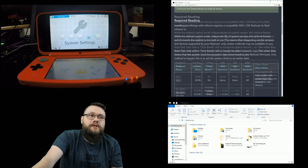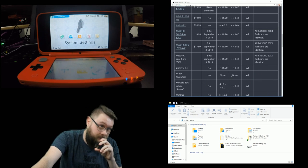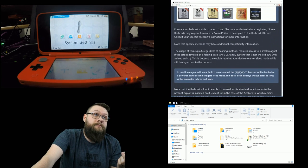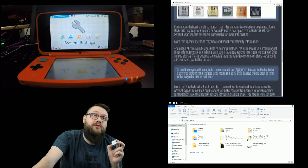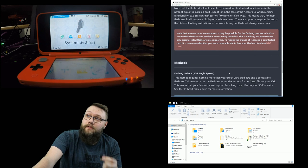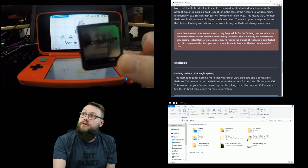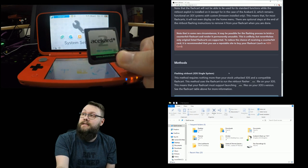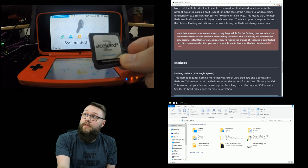I already have a flashed NTRboot on my flash card, so that step is done. You need an AceCard 2i - make sure you back up everything on your SD card first because it's essentially going to get blown away and deleted. Make sure it can launch .nds files. If you're using a counterfeit, you risk breaking your flash card. The AceCard 2i is from the Nintendo DS, DS Lite, DSi, and DSi XL era, available online for about $20.